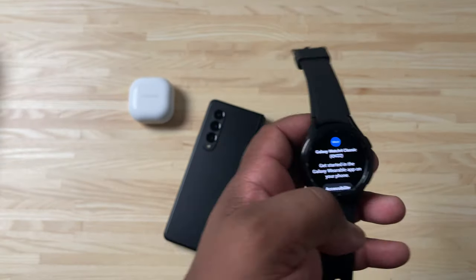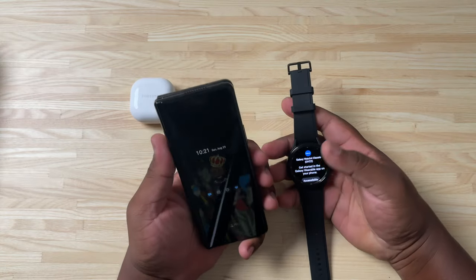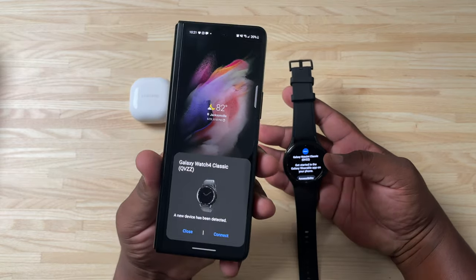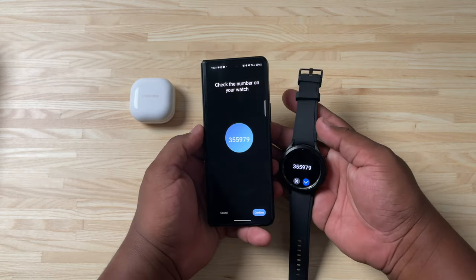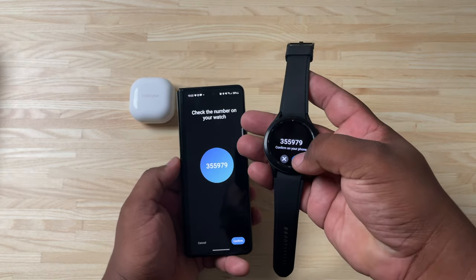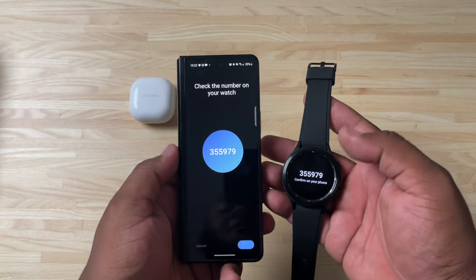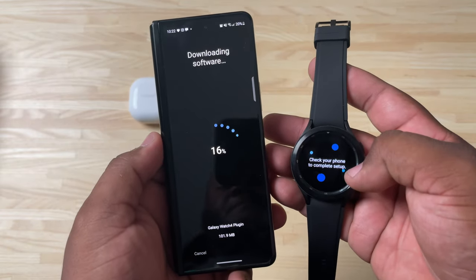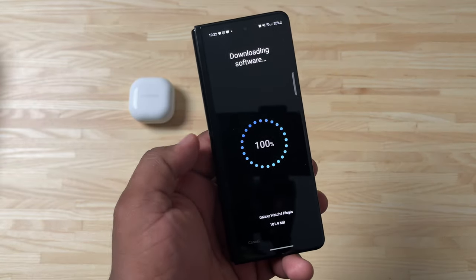Let's go ahead and get this Galaxy Watch set up. When setting up the Galaxy Watch, first power on your device — as you can see it's already showing up as Galaxy Watch 4. We'll hit Connect, and now the watch is connecting to the phone. The PIN number is 355979 — we'll hit Confirm on both devices. Now that both are paired, it's downloading the software for the watch via the Galaxy Watch plugin on the Wearable app.